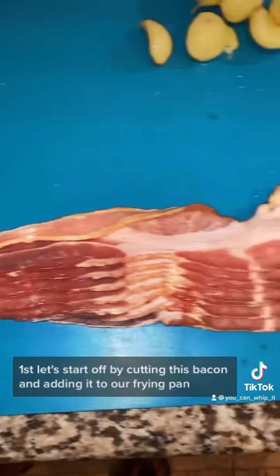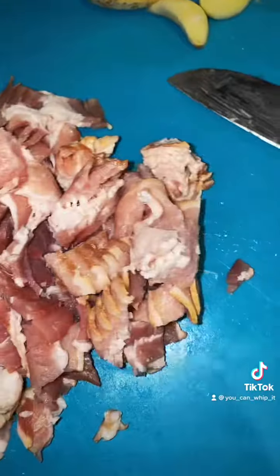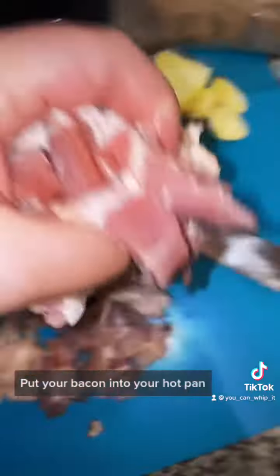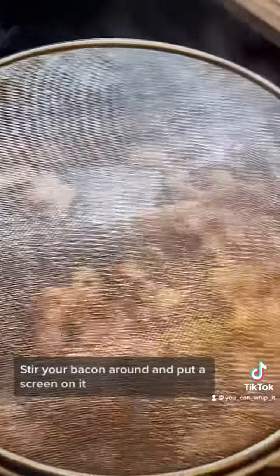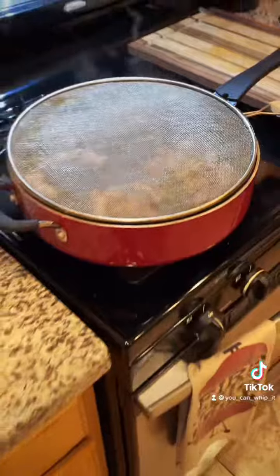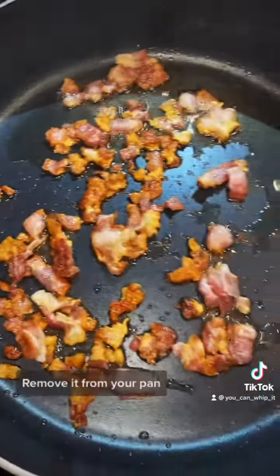Start by cutting the bacon and adding it to your frying pan. Put your bacon into your hot pan, stir it around, and put a screen on it. Start trimming your brussels sprouts. When your bacon's crispy, remove it from your pan.